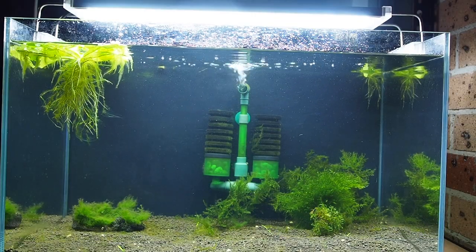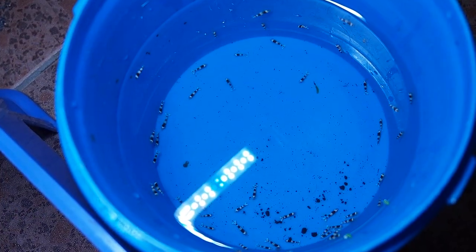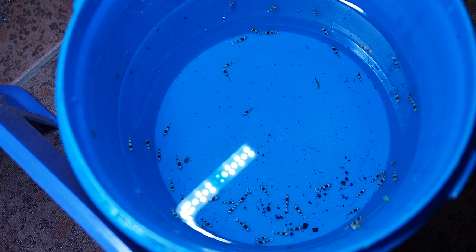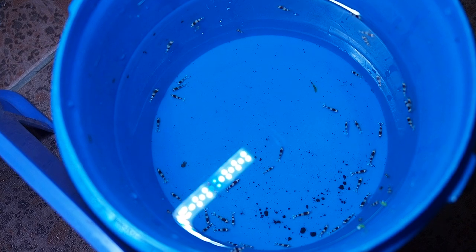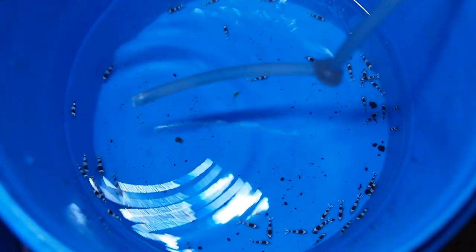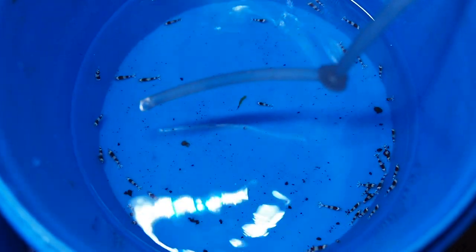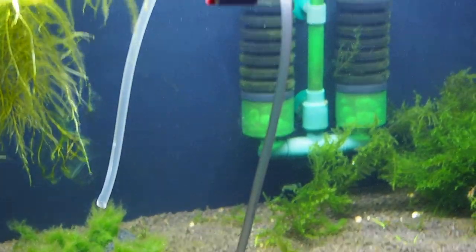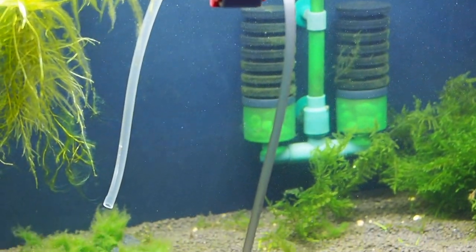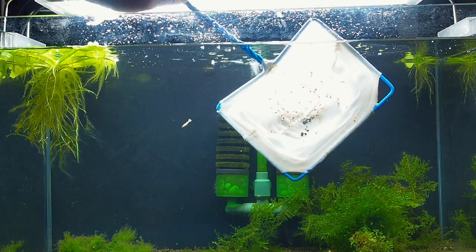With the tank fully cycled, you can finally start adding your shrimp. Generally between 10 to 30 is enough to start a colony for most tank sizes. I always drip acclimate any new shrimp in a bucket for two hours before adding them. To do this, I just use airline tubing and tie one end together to slow down the water flow. I will drip at a speed of around one to two drops per second, and this will slowly match the shrimp water parameters to the tank water parameters. Afterwards, you can slowly release the shrimp into the tank.